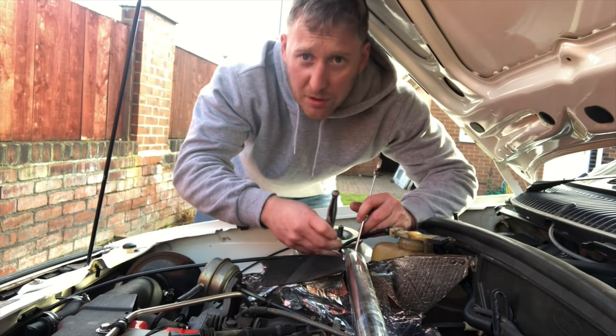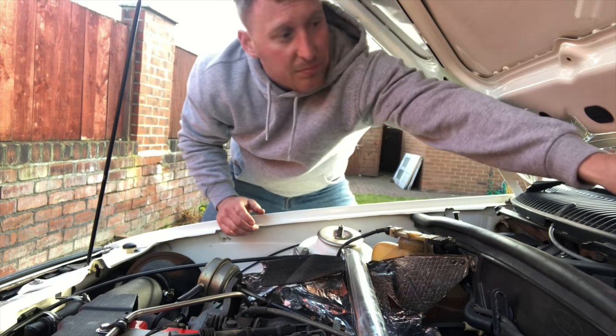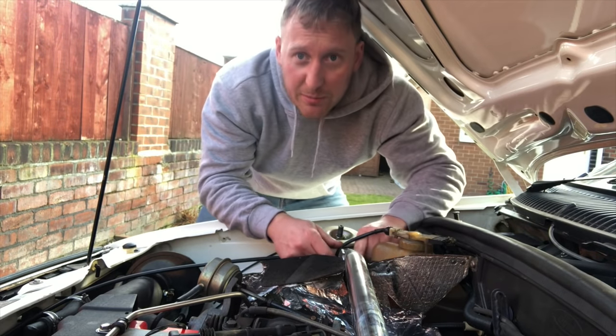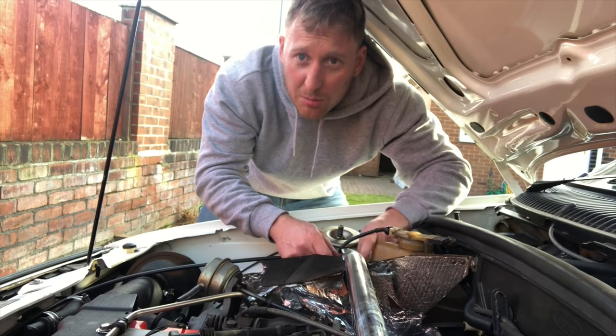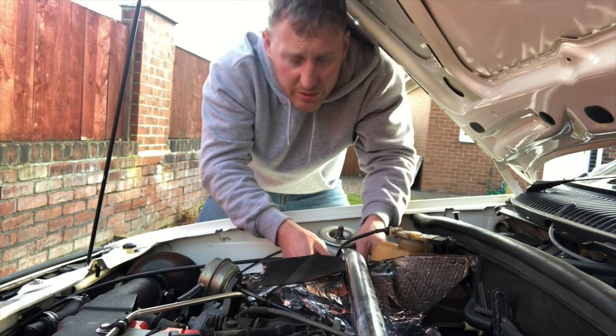There's an old Ford forum called Passion Ford — I don't know if anyone still goes on it. I used to go on it all the time when I was younger. I had a look on there and people are recommending a spark plug gap of between 0.6 and 0.75 of a millimetre, so that's what we're going to go with.